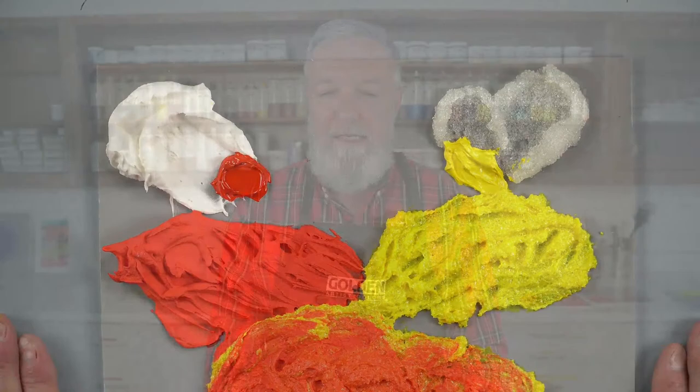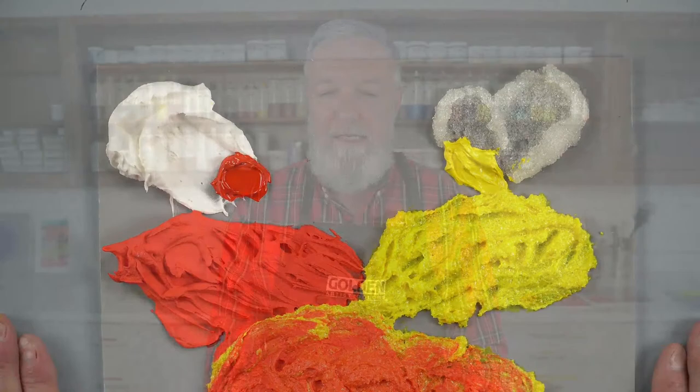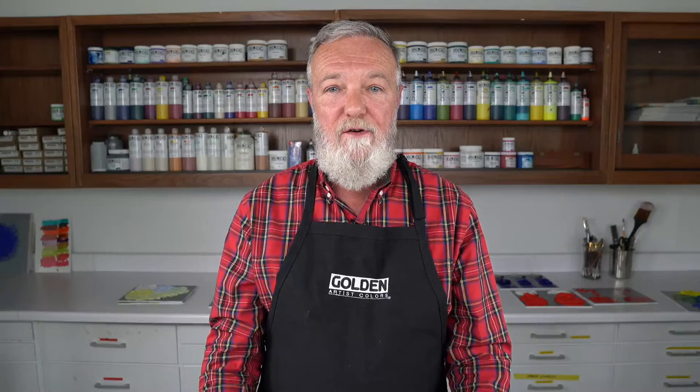Thank you for watching. Please consider texture as you're working and know that there are lots of different mediums that will help you achieve that impasto-like texture with acrylics. You can mix them with heavy body or fluid — just have fun and create lots of interesting textured paintings. If you have any questions, make sure you email us at help@goldenpaints.com or give us a call. Thanks for watching!